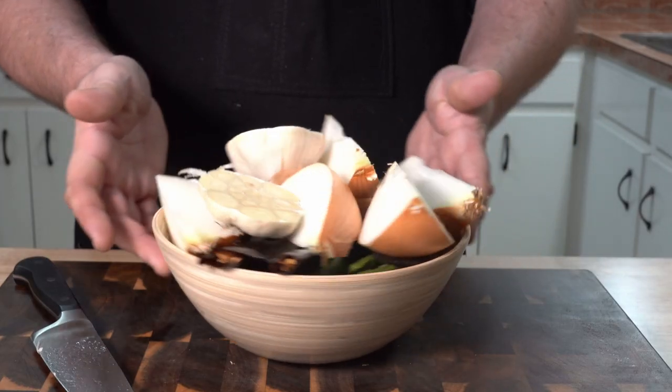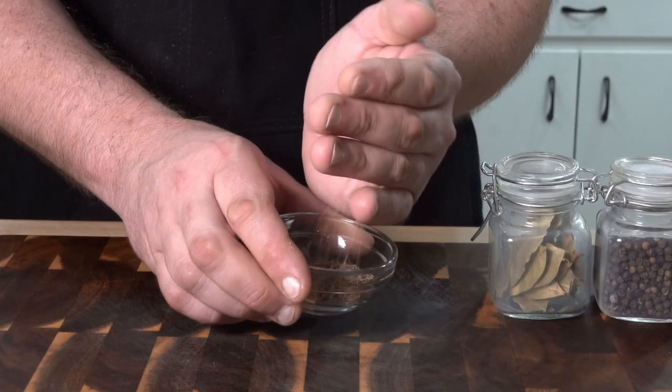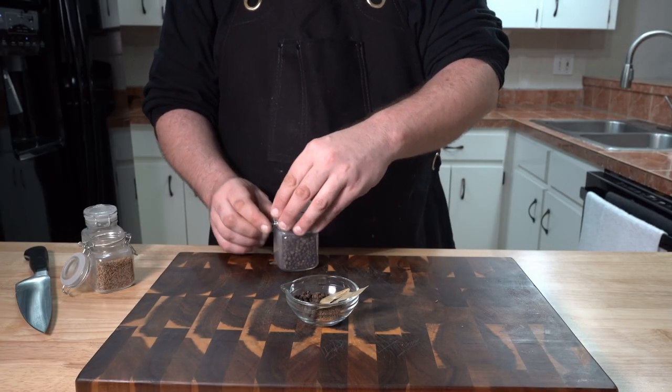For this type of cooking method, I try to use whole spices whenever I can, starting with about a tablespoon of cumin seeds, a couple bay leaves, and about a teaspoon or two of black peppercorns. You definitely don't have to be exact on measuring here.